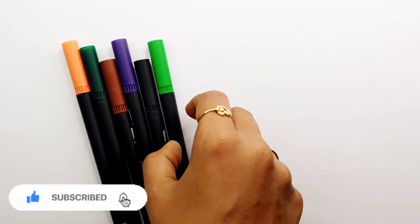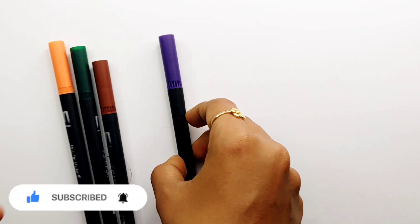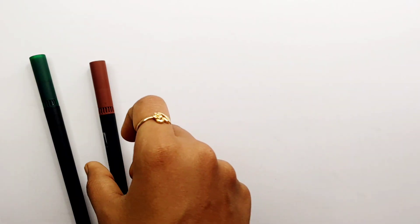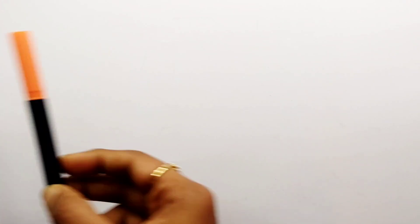Yellow color. Light green color. Black color. Violet color. Brown color. Dark green color. Orange color.